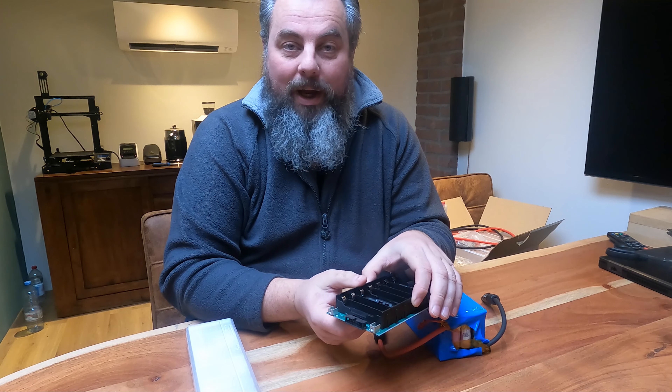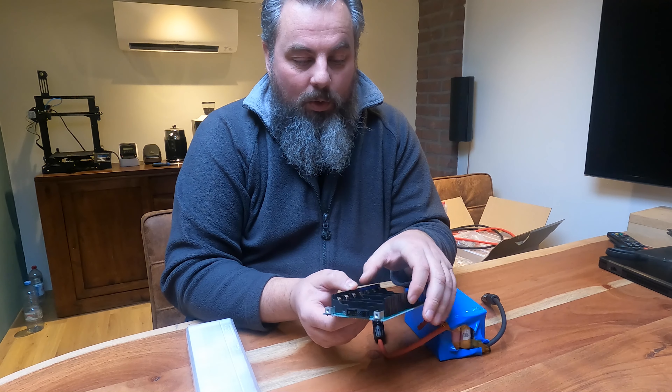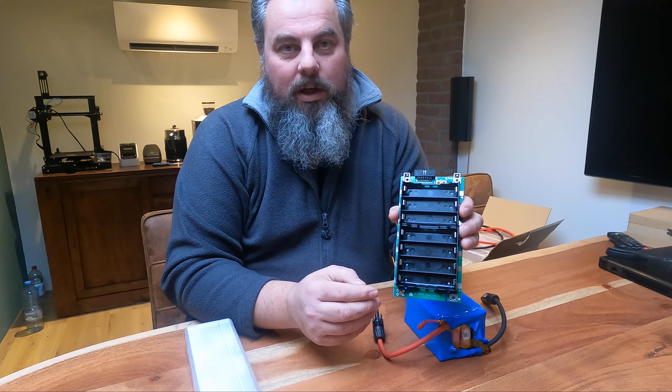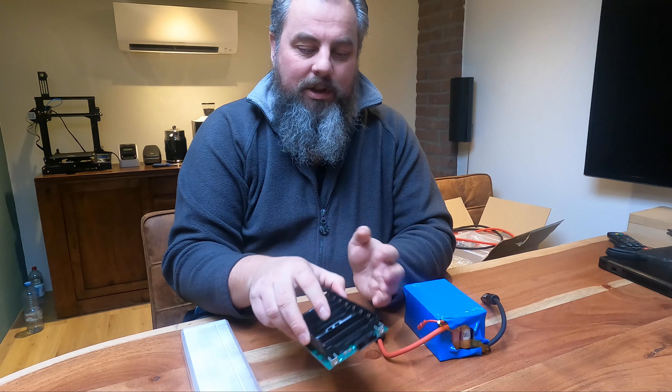Hi guys, on the DIY Powerwall forum I saw a comment about the J.R. Garcia PCB being a potential fire hazard. And I do want to comment about that particular topic.